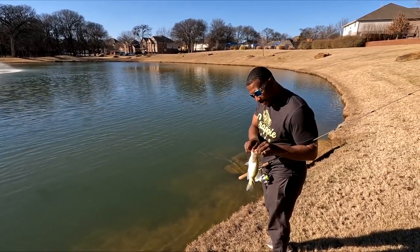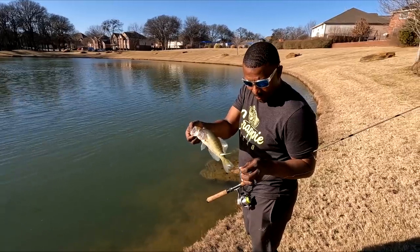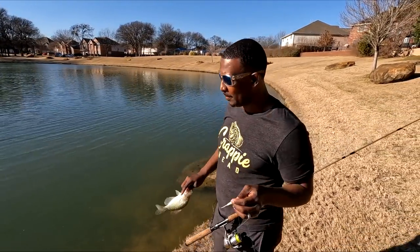That's a little snickle doodle right there! Like I said, this video isn't going to be monster crappie — it's just showing you the technique on how to find the crappie in the pond.